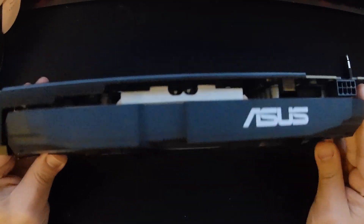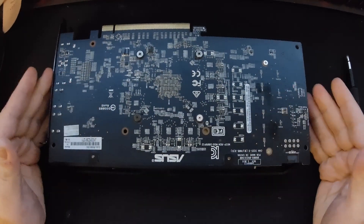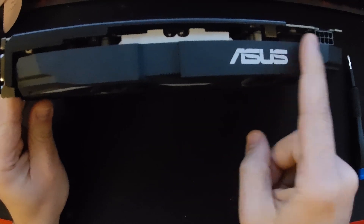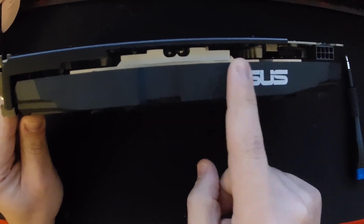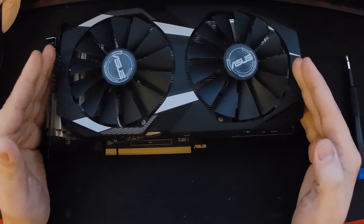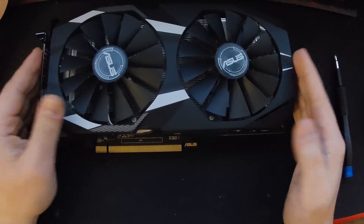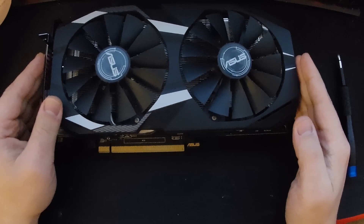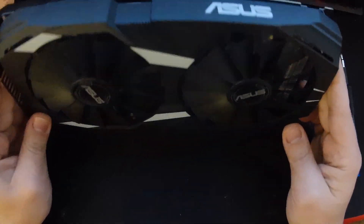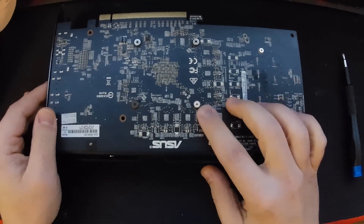It has a pretty basic layout and basic design. As you can see, there's no backplate, and a lot of the internal components don't make any contact besides the GPU core to the heatsink. As mentioned in previous videos, there are cheaper versions of graphics cards for all budgets. The MSI Armor is the cheapest, and the equivalent for ASUS is this Dual OC version.